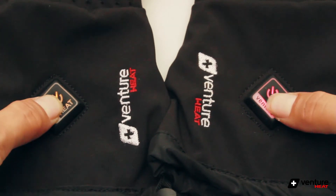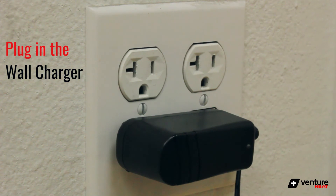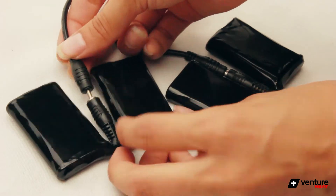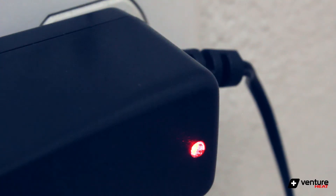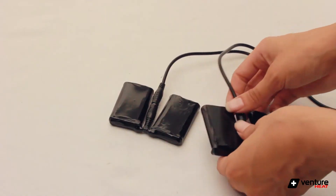To use the gloves, first plug the dual wall charger into the wall. The adapter's indicator light will turn green. You can then plug in both batteries and the red light will turn on. The indicator light will turn to a solid green color when they are fully charged, which you can then unplug both batteries.